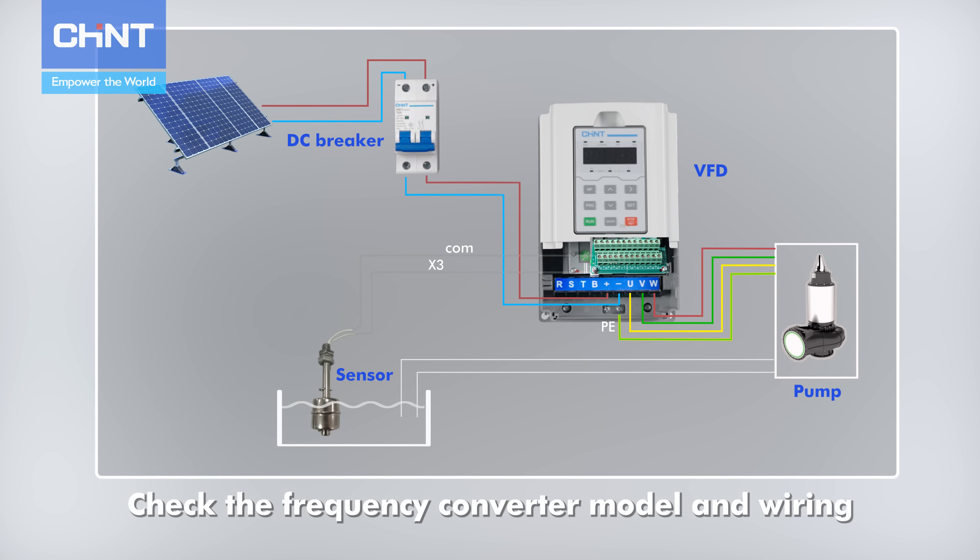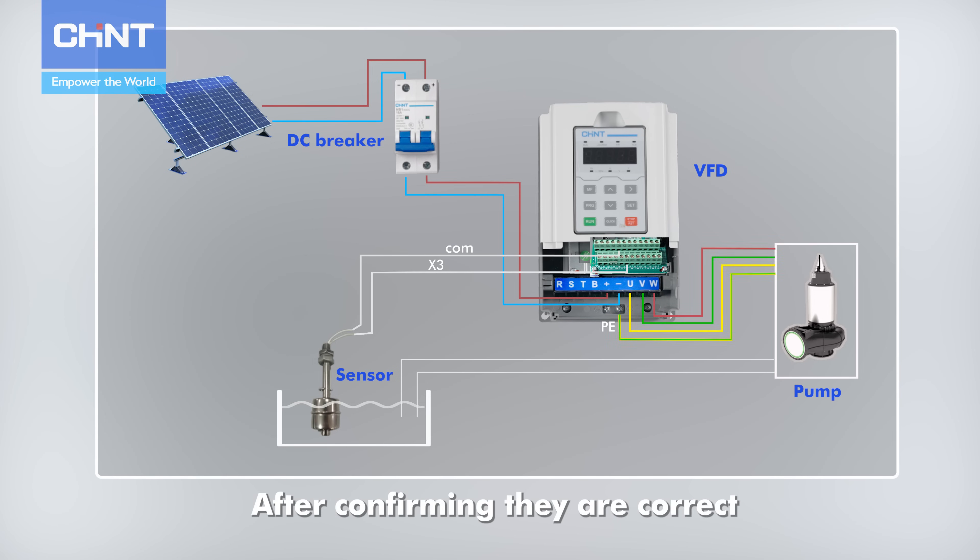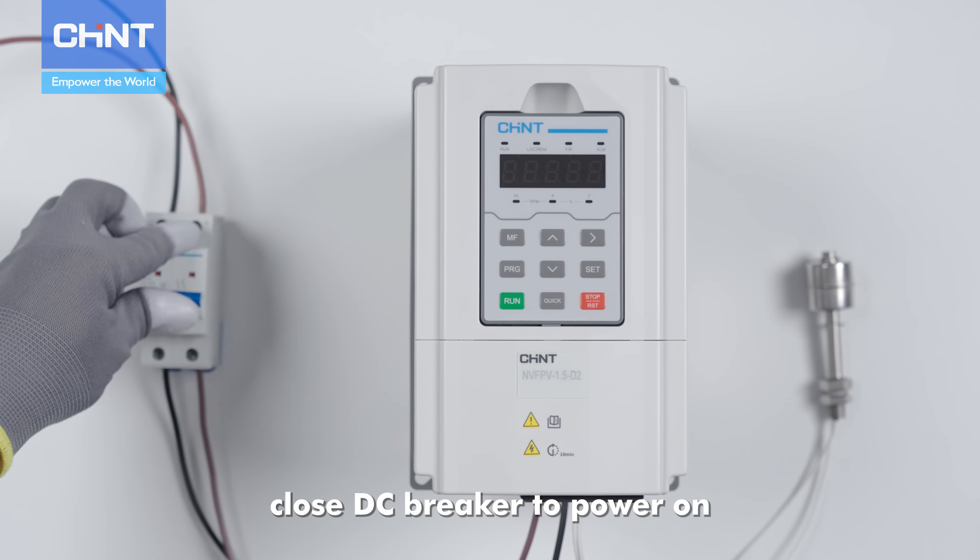Check the frequency converter model and wiring. After confirming they are correct, close the DC breaker to power on.